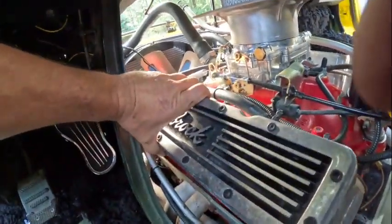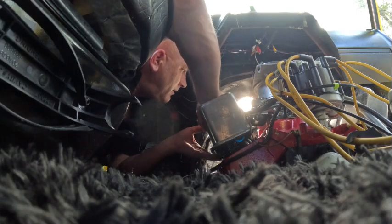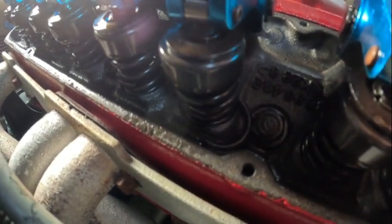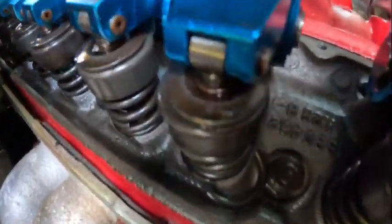Jesus Christ, this is tight. There we are. I'm gonna need two hands for this. I don't know — maybe you can see it, maybe you can't. I'm hoping for the best. I think I found the problem. I'm gonna leave that there and take a couple pictures. That is great news. Obviously you can see what the problem is here.